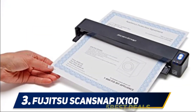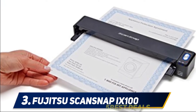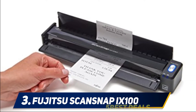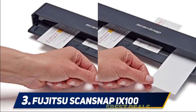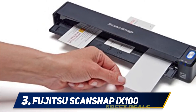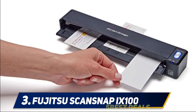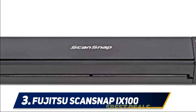The scanner is fitted with a lithium polymer rechargeable battery for portability, and you can use the docking station as a charging base for your Magic Wand. At number 3 is the Fujitsu ScanSnap iX100. The Fujitsu ScanSnap iX100 is a completely portable wireless mobile scanner that weighs only 14 ounces. You can use the wireless option to send your documents directly to your smartphone, tablet, desktop, or even your cloud drive.